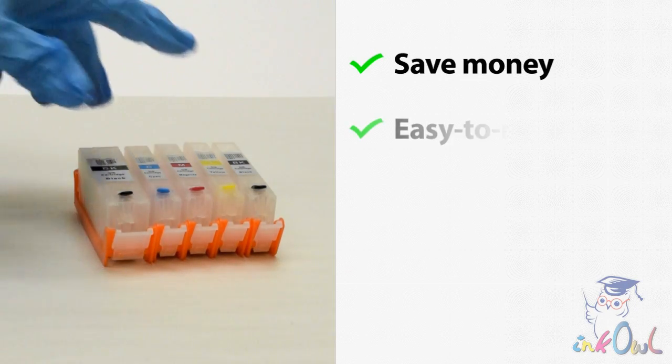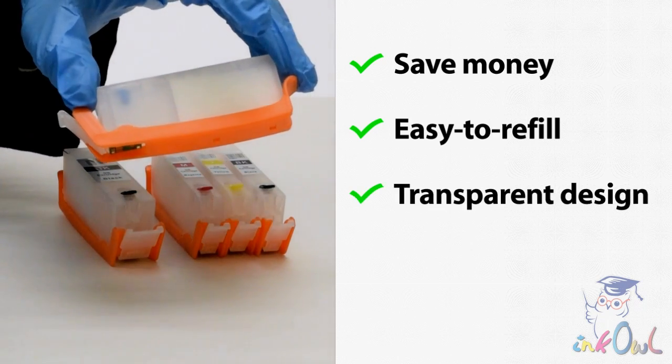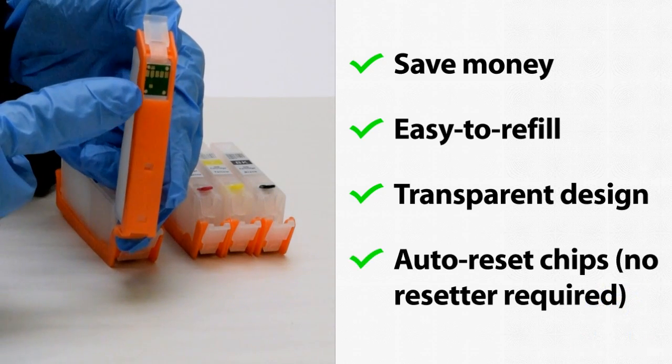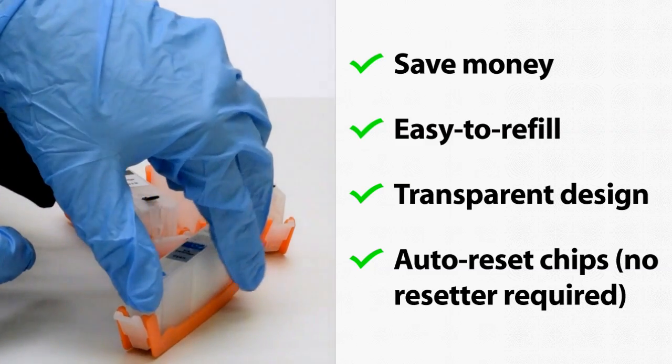Our easy to refill cartridges offer you the cost savings of refilling without any of the hassle. Their transparent design will keep you aware of when you need to refill. Furthermore, the cartridges come with auto reset chips, so your printer will display the correct ink levels even without a chip resetter.